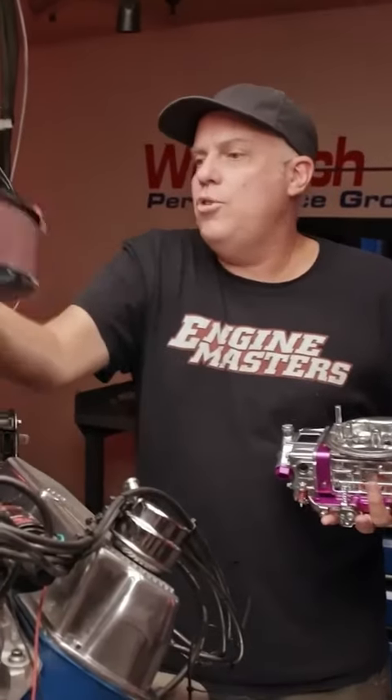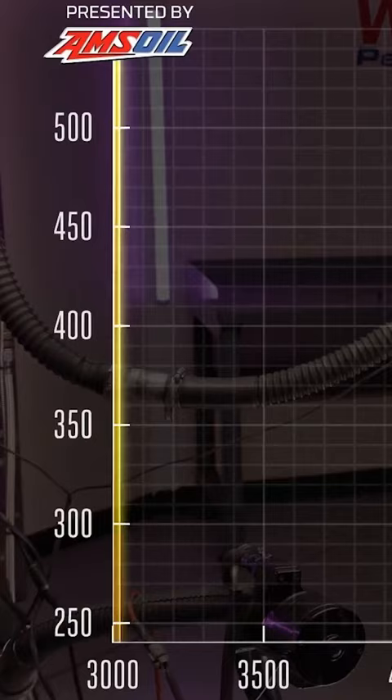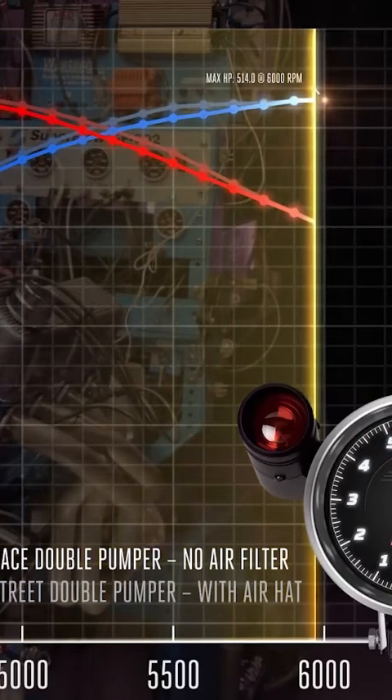Now we're going to do the same two tests with the race version of the carburetor that has no choke horn. And now I get to install an air filter.